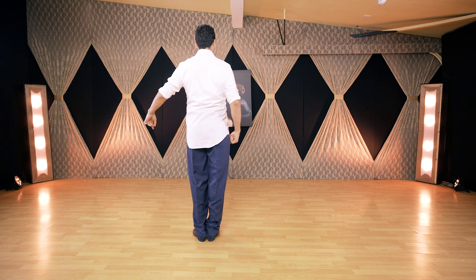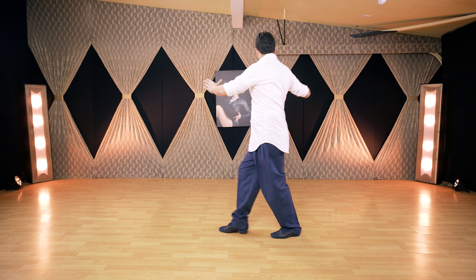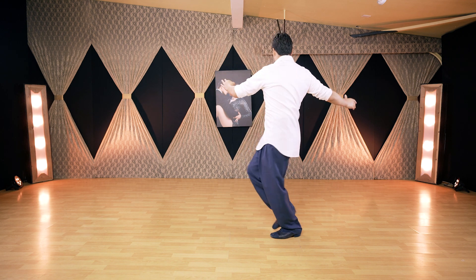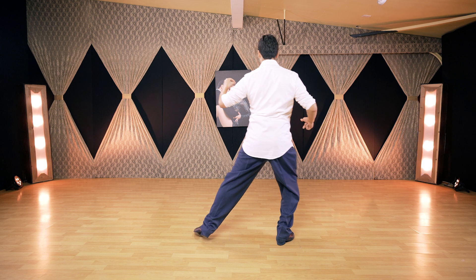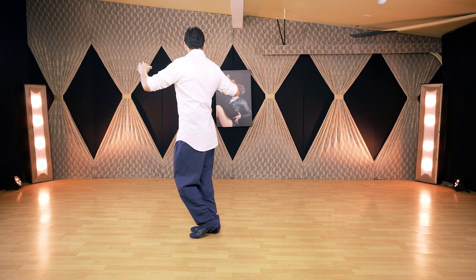We are going to be doing this. Body weight on the right, pivot to go back. Now, hold the position, pivot and change body weight to the right. Side, pivot first and then change body weight to the right.